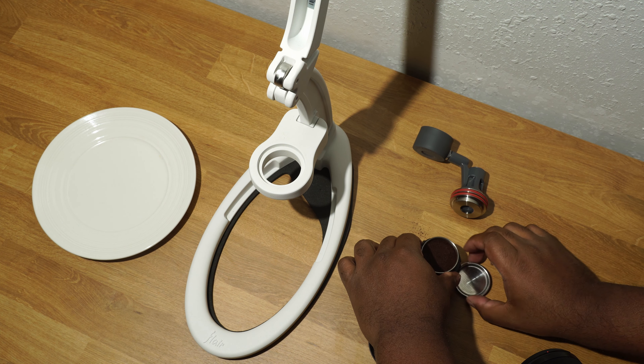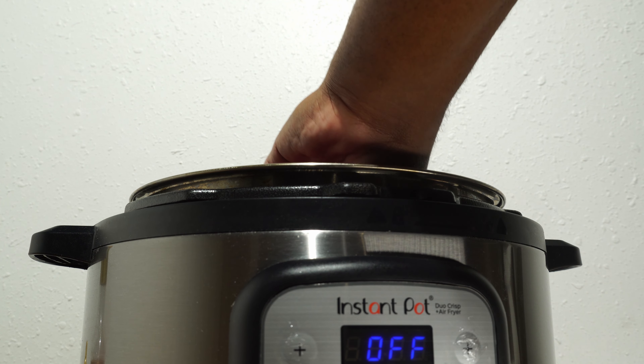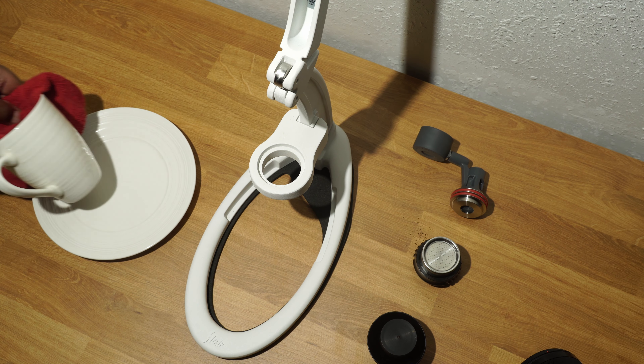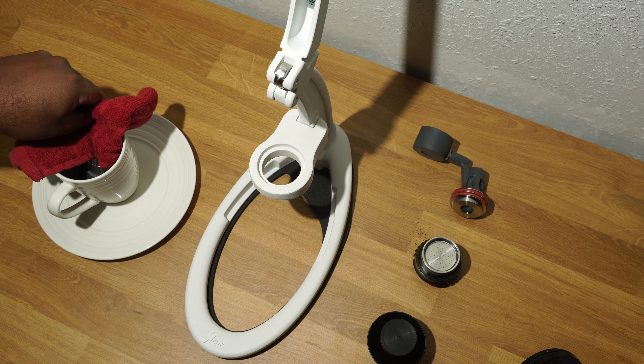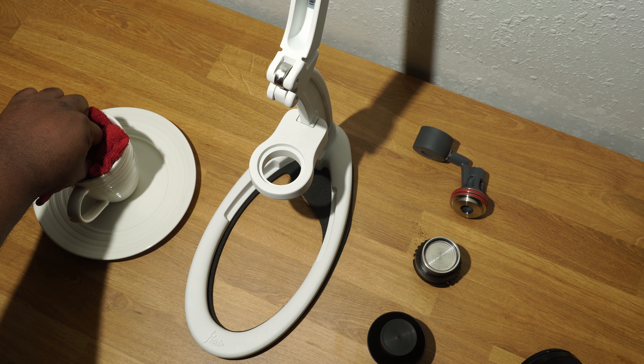When the mug and brewing chamber are done warming, it's almost time for assembly. A reminder to myself: these items are still hot, so remember to use a mitten to prevent burning myself. Learn from my mistakes, viewers.